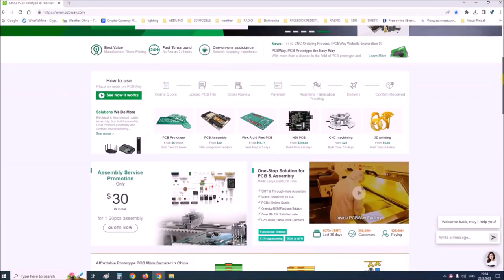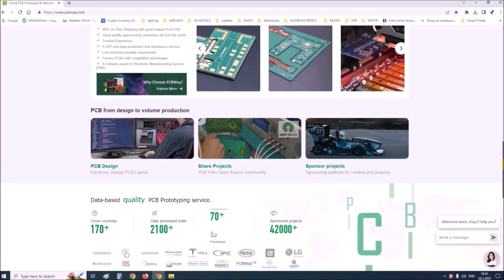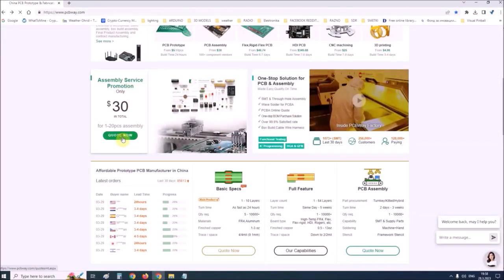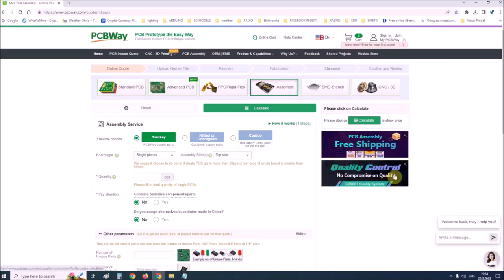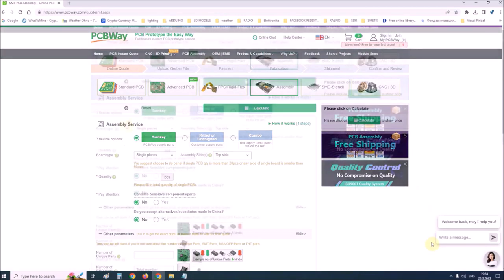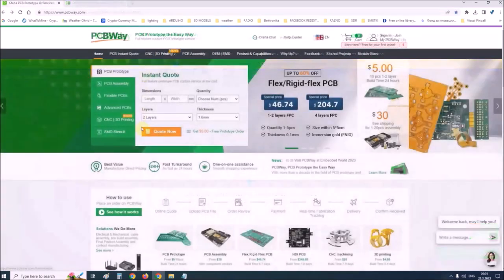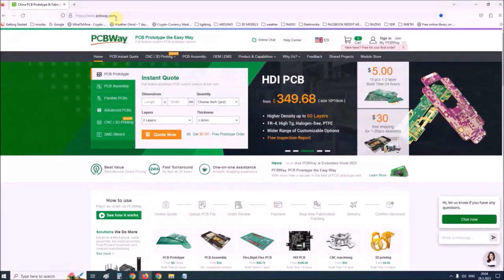This project is sponsored by PCBWay. PCBWay is one of the most experienced PCB manufacturing companies in China in the field of PCB prototype and fabrication. They provide a complete PCB assembly service with worldwide free shipping and an ISO 9001 quality control system. On their site there is also an online Gerber viewer where you can upload your Gerber and drill files to render your board. If you want to make a PCB for your electronic project, PCBWay is a great choice. Visit their website at www.pcbway.com for more services.